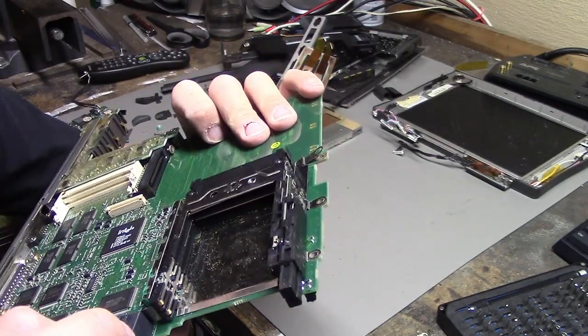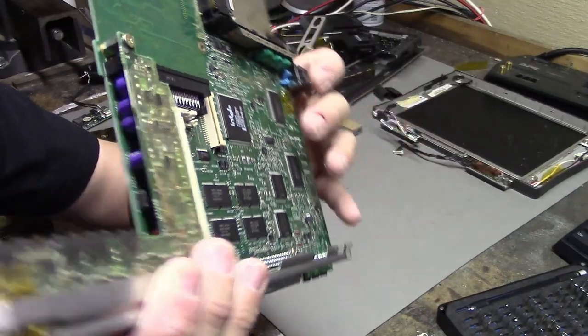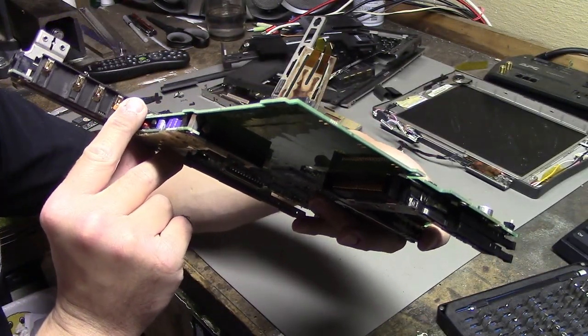Other than that, I see no other issues. There are obviously some caps in the power supply area, and I could take the power supply off and look at them, but just visually from what I can see, they seem like they're probably fine.